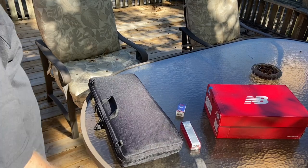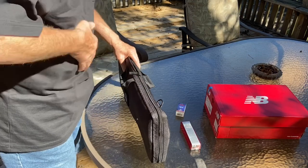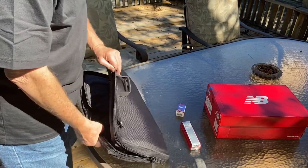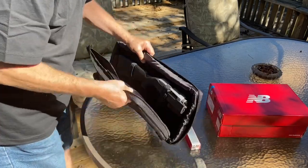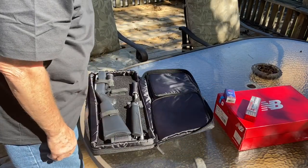Here's my Ruger 10/22 takedown that I bought about a week ago. Sort of been waiting for the right opportunity to try it out. Had trouble finding ammo — .22 ammo is pretty much non-existent. Let's go ahead and put it together.